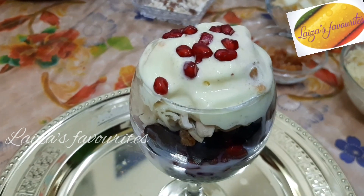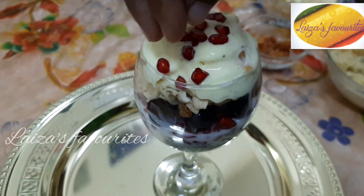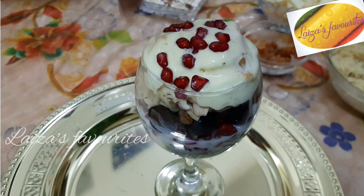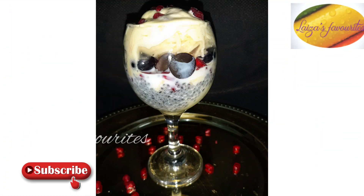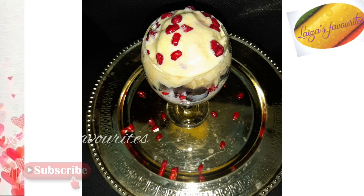We will decorate it for a few minutes. We are ready to decorate it and we will be able to decorate it. Bye-bye, see you.